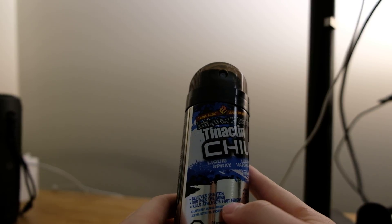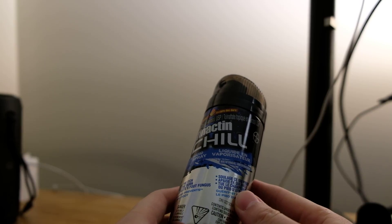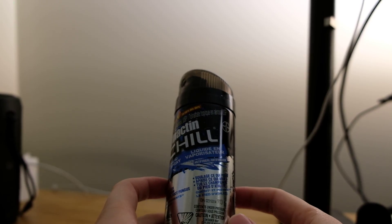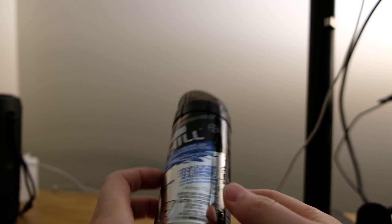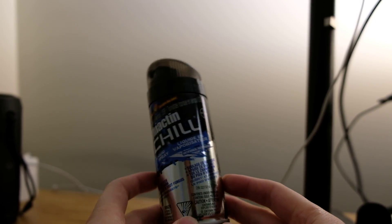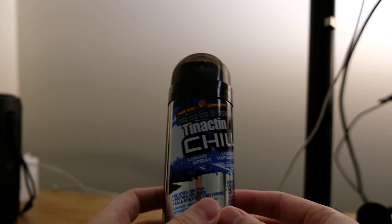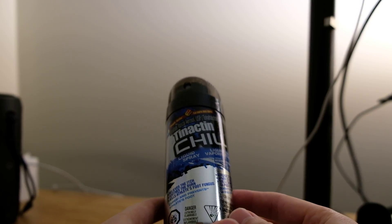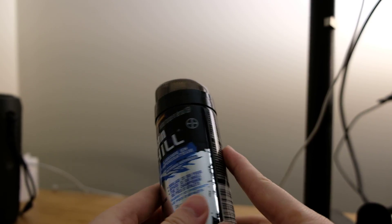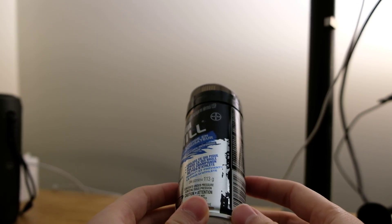I did not buy it for athlete's foot, so if you guys have any athlete's foot and you buy this and find it effective or not effective, you can just comment your experience with this thing. Right now I'm pretty satisfied with this product and I will definitely suggest it to anyone who has the same fungi conditions. Thanks for watching, have a good day, bye-bye.